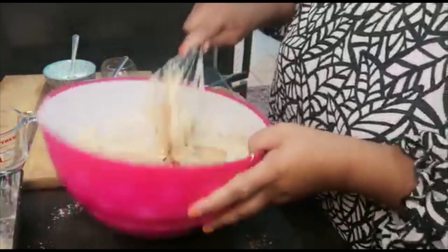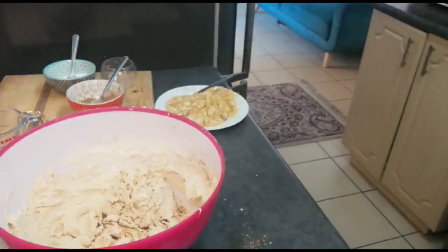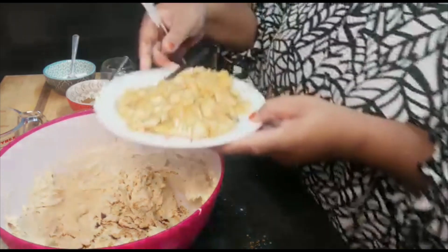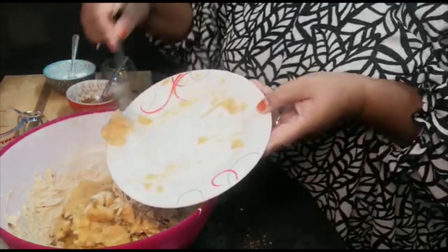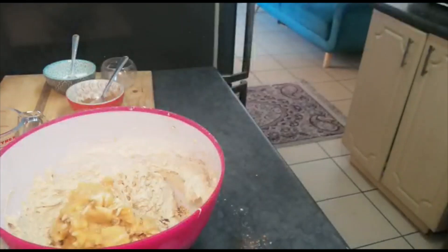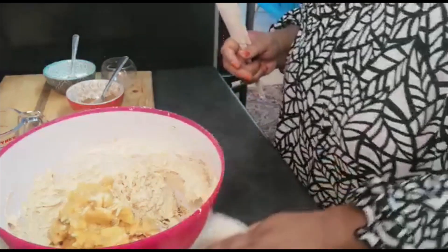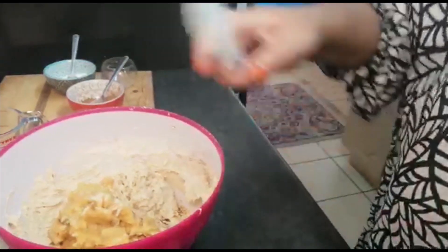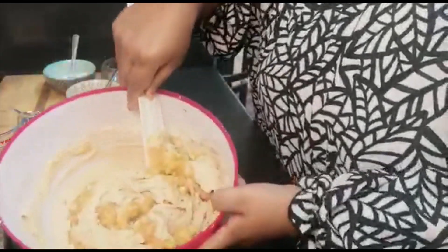Now I'm going to take the whisk out and use my spatula. I don't want to over-mix it. Here's my three ripe bananas that I've mashed. Just mix that through.